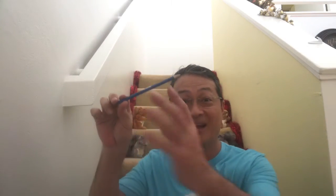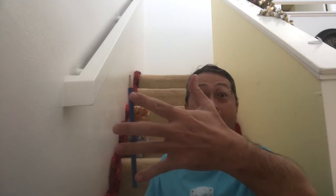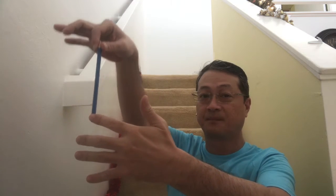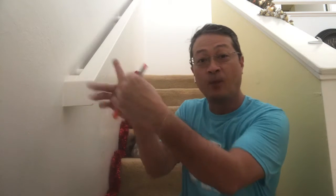I have another pencil one. And you let them try. Okay, here's what you do. The first time you show them, show them with the finger and then show them it's a trick. It's funny.